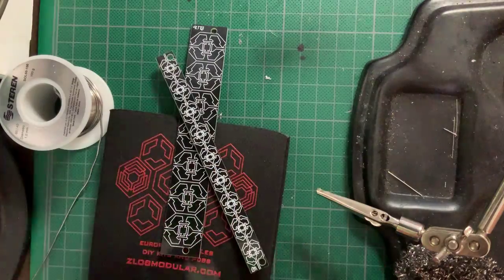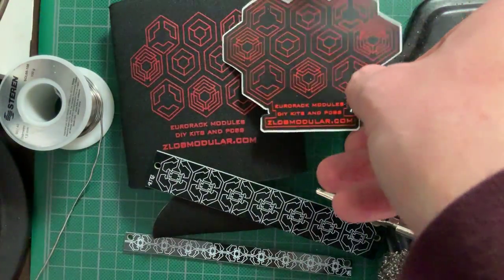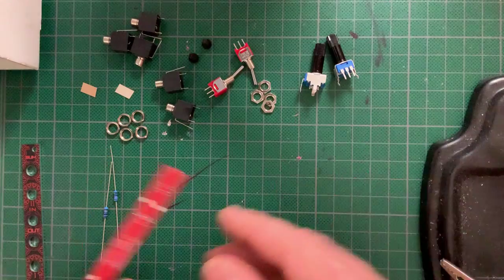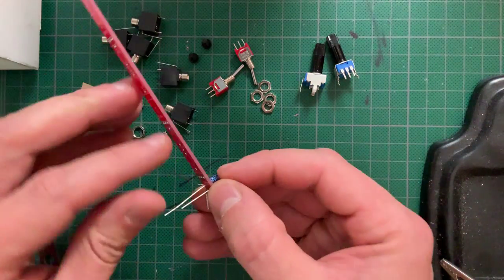Schlobe also kindly sent me some nice blank panels, stickers and a cup holder. They also included the full kit for their Mini ATT, a very useful 2 HP passive dual attenuator and summer with mute switches, which complements the SVF perfectly.